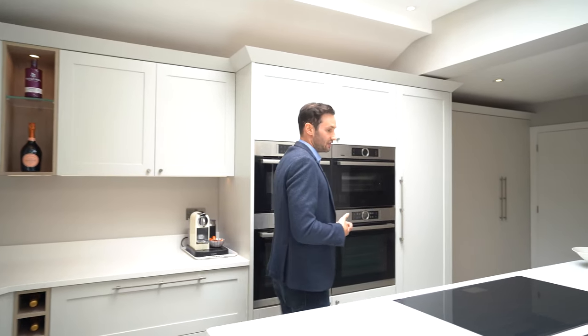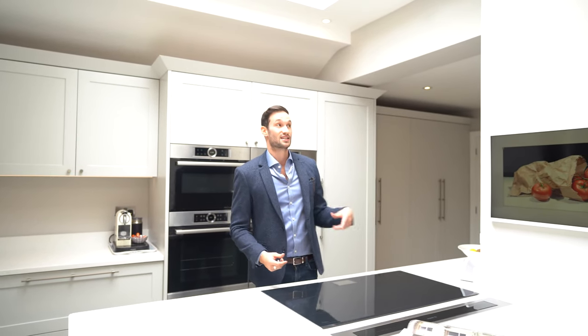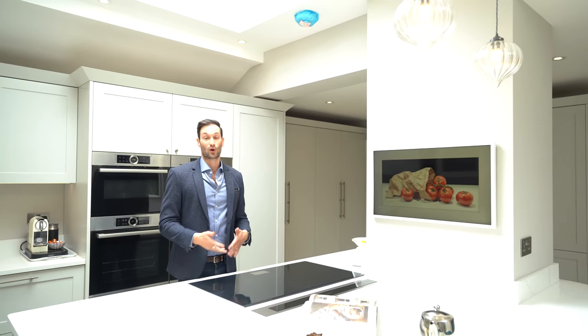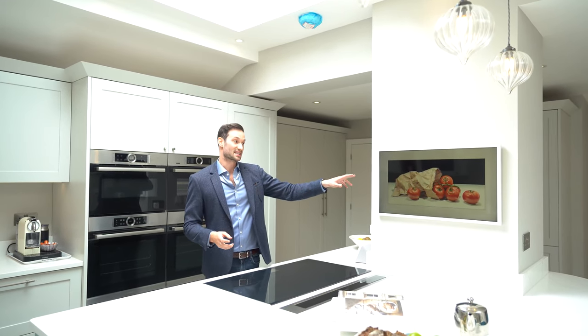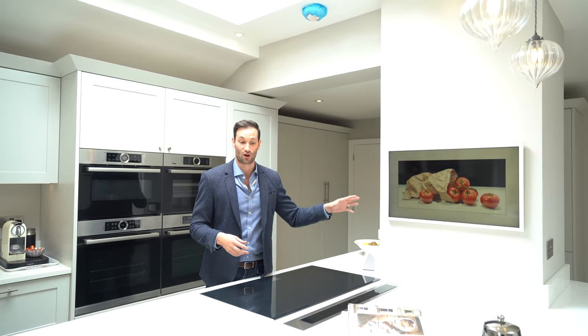Lots of worktop space. This is the main working area of the kitchen — a massive, expansive island with a big prep space. One very obvious thing is this structural column. Rather than trying to hide it, we incorporated it into the design and the island wraps around it. The client also has this amazing Samsung Frame TV, which can display art when it's off.